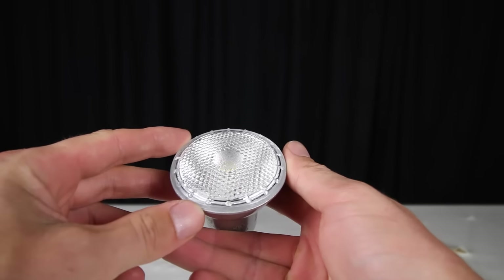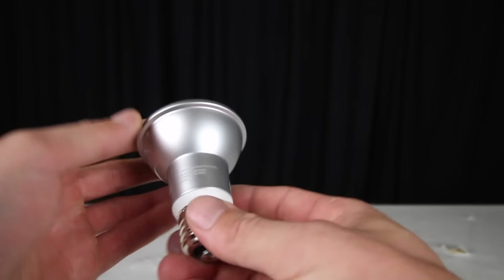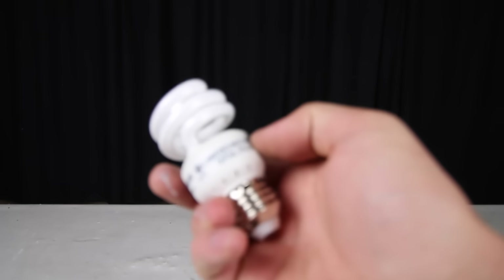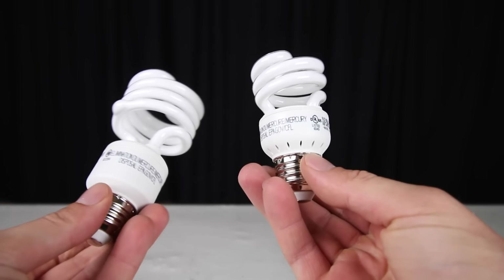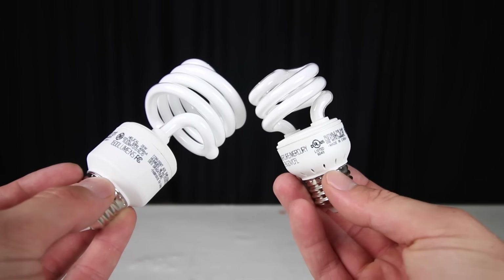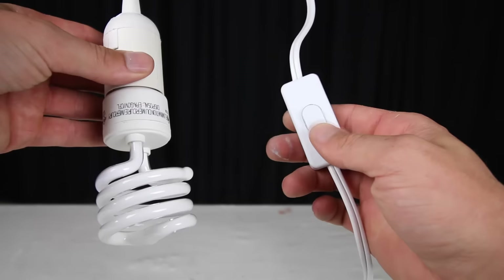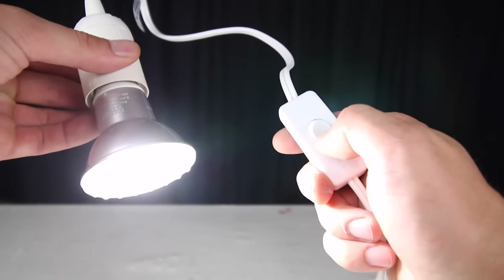As for the bulbs, this is where the light excels. You can really use anything that fits in the socket, from LED to CFL — whatever you choose, it's really up to you. I'll cover the benefits of each type later in the video, but I did pick up some smaller CFL lights for about a dollar each. So in total, this project only cost $7 per light if I didn't paint it and I used the cheapest bulbs I could find.